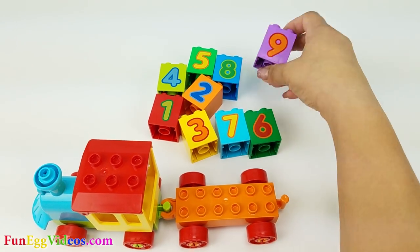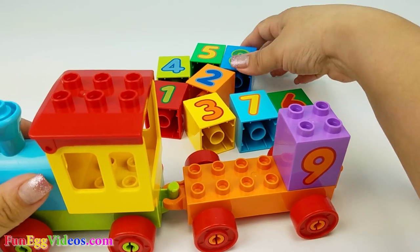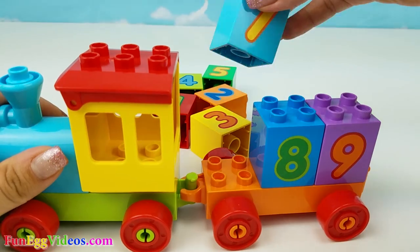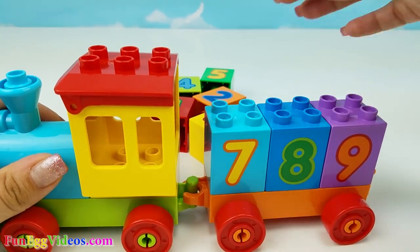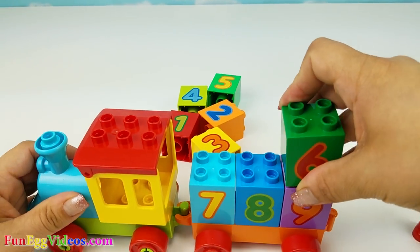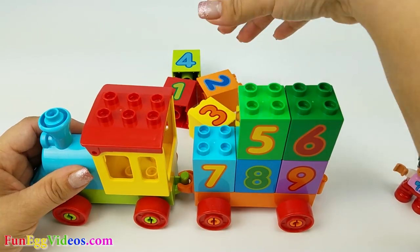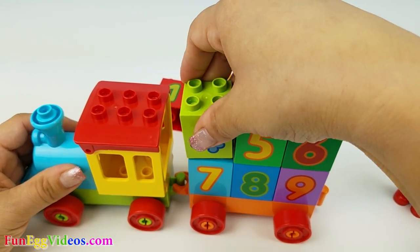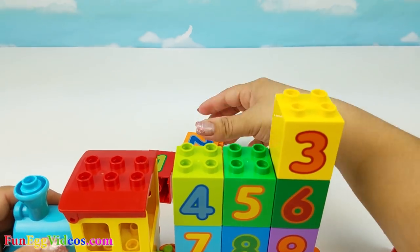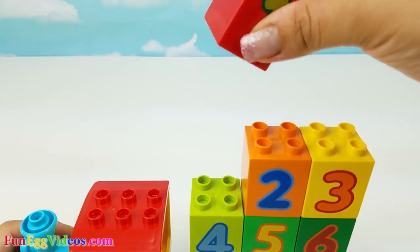We're gonna start off with nine. Eight. Seven. Six. Five. Four. Three. Two. One.